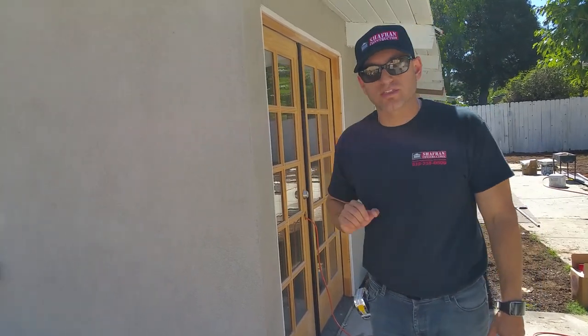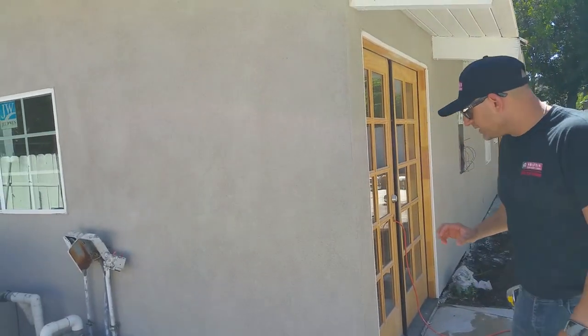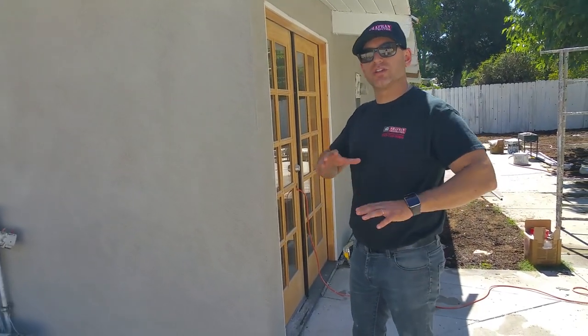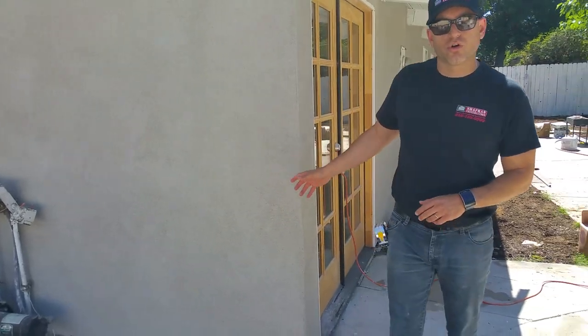So this is your finish coat with the color. This is called Mesa White. As you can tell, it's got a great tone to it. And this is the final application. We do have some images so you can kind of see the guys working, but we applied it with a special tool that kind of gives us this light orange peel texture.